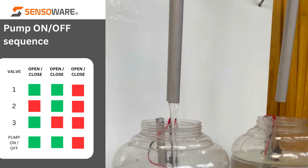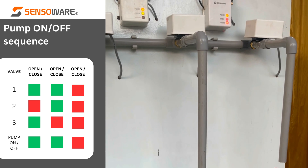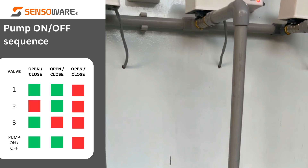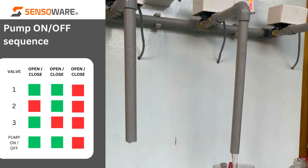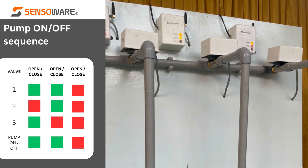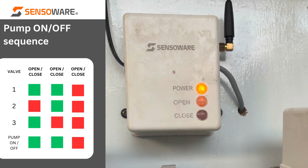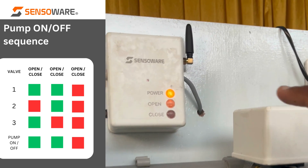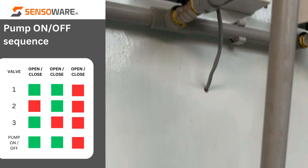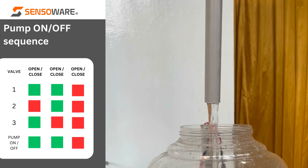The second tank is now filling up. Now I am making the third tank get utilized — water is coming down in the third tank also. Now the second tank is getting filled up. It reaches the high level and the valve is closed. Simultaneously, the third tank water level is also coming down and its valve is open.